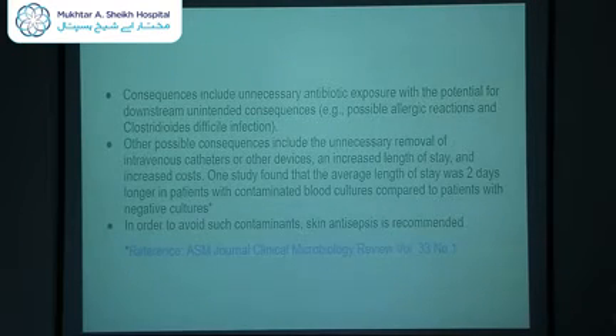Consequences of contamination include unnecessary antibiotic exposure with potential for downstream unintended consequences — for example, possible allergy to a certain antibiotic, or excessive use of second-generation cephalosporins leading to C. diff infection in the future. Other consequences include unnecessary removal of a device or catheter, increased length of stay, and increased costs. One study found the average length of stay was 2 days longer in patients with a contaminated blood culture compared to patients with negative cultures.